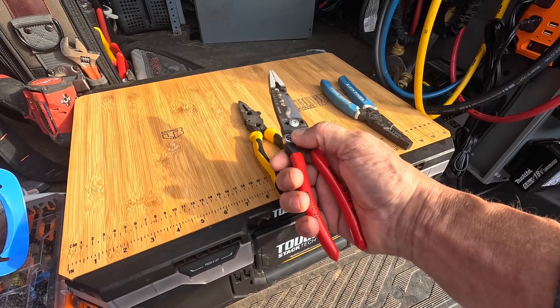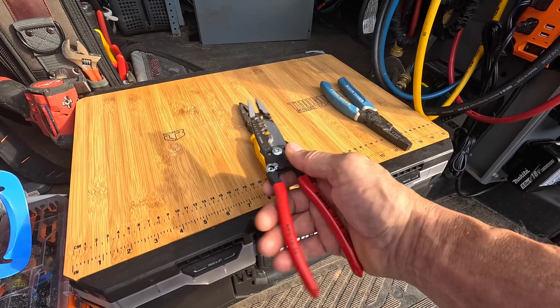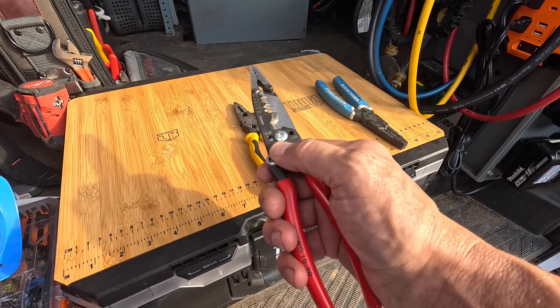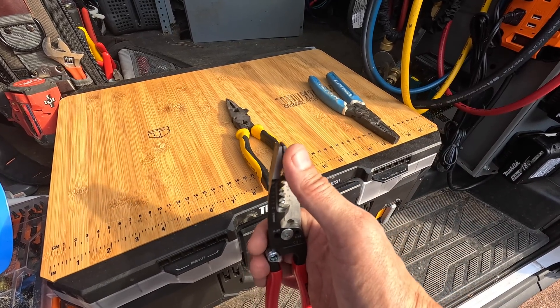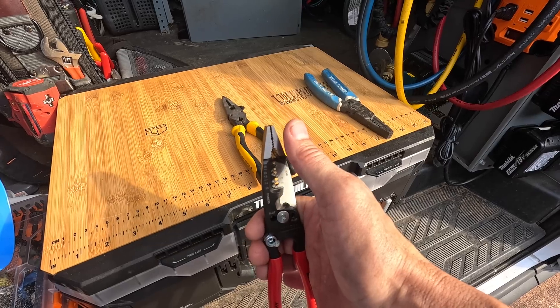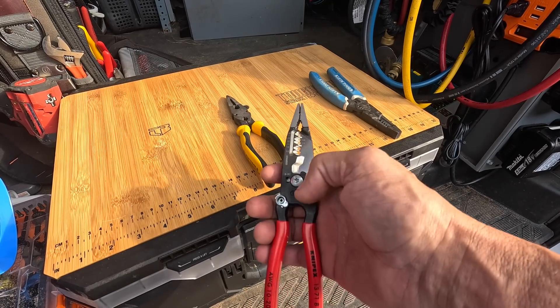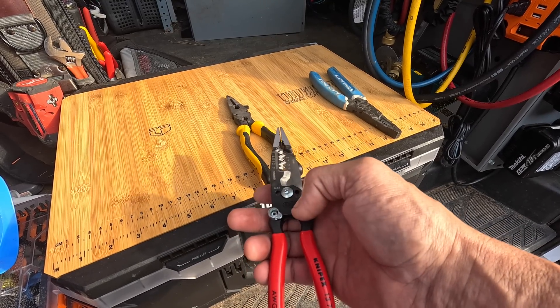But the Knipex - I just kind of like the way they feel in the hand, they're kind of light but still feel very ruggedly built. I'm willing to overlook the fact that they're not needle nose and keep them in my bag because the cutting capabilities are just so good.